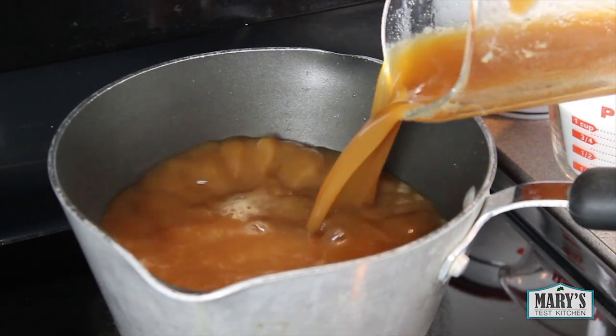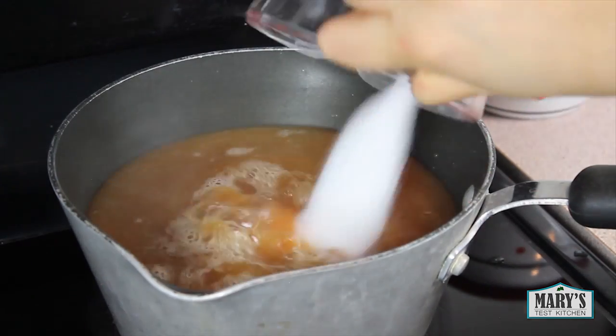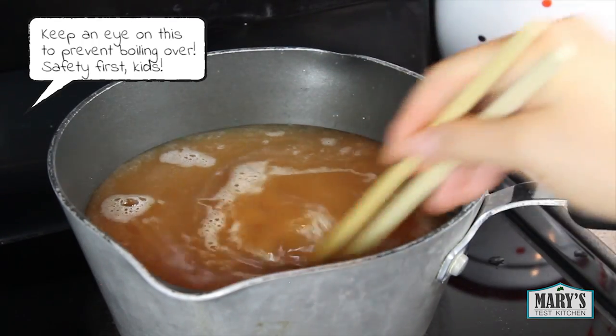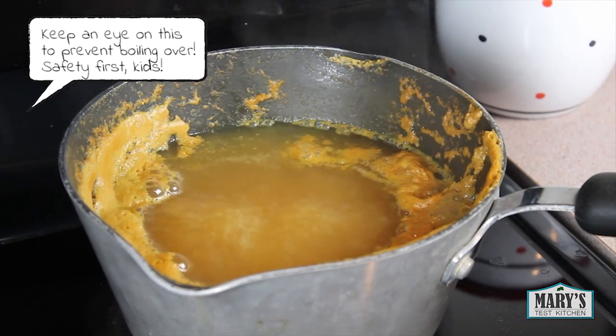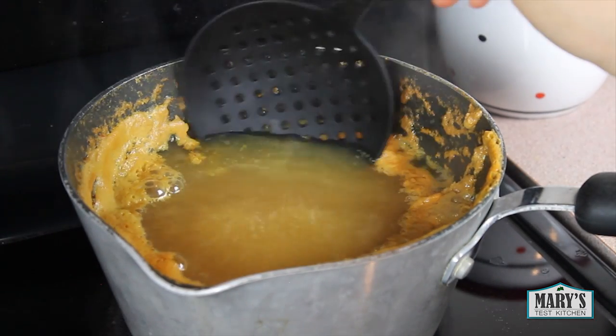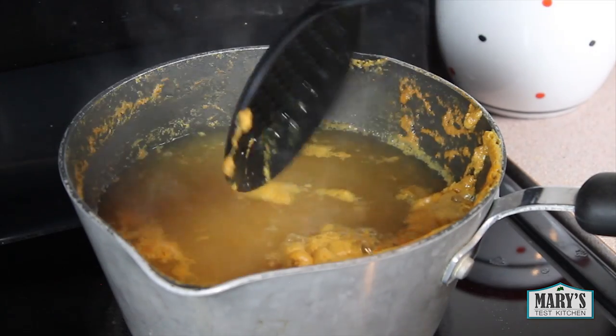Pour it into a pot and add a cup of sugar and a little bit of lemon juice. Stir that in and turn the heat to high and wait for it to boil. Once it gets to that rolling boil, turn the heat down to medium or medium high and cook for about 20 minutes, or until the liquid is reduced to about half.